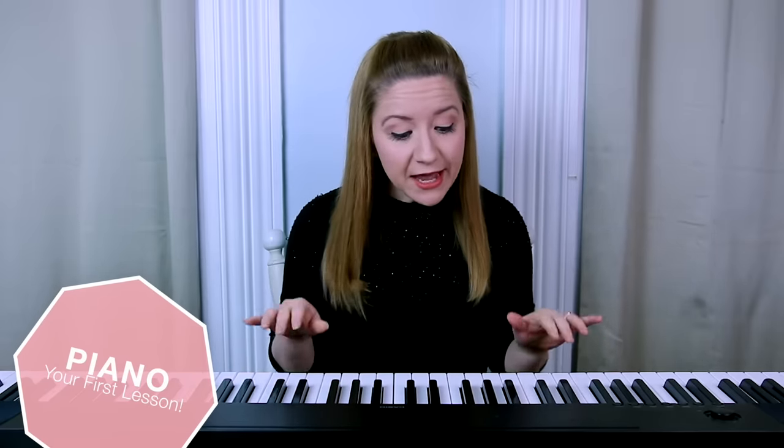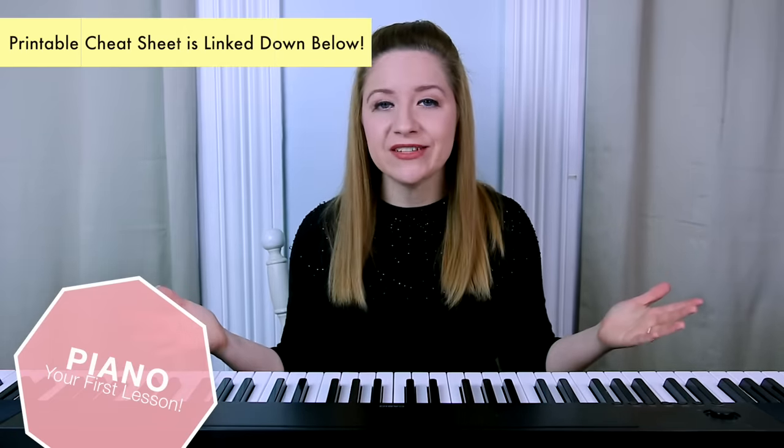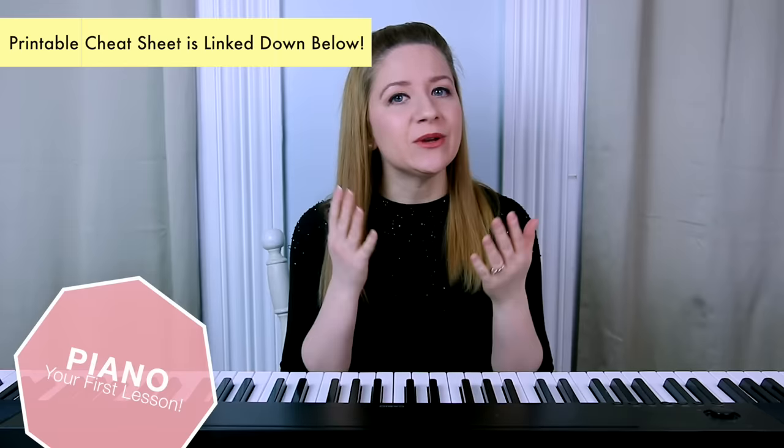In this lesson you'll learn ten things: your finger numbers, the piano key names, how to find any note on the piano, correct hand positioning, the difference between a whole step and a half step, how to play any major or minor chord, and how to play some of the most popular and easy piano patterns so that you can apply them to any chord for any song you want to learn. Before we get started I've made you a cheat sheet — I'll post a link in the description box below.